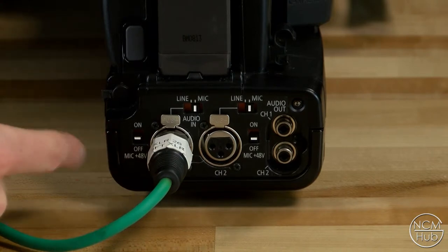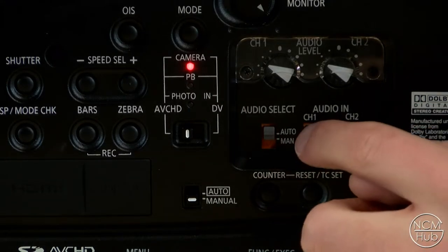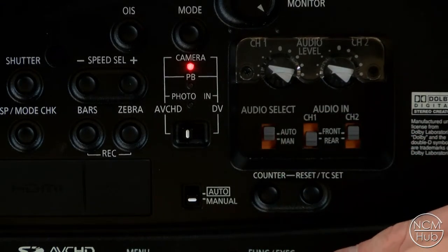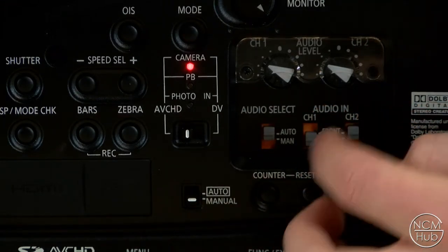In this case you don't need phantom power. Fourth, proceed to the other audio panel on the right side of the camera and set audio in for channel one to rear to use the external microphone. If you want to use the internal microphone instead, simply set both channel one and channel two to front.